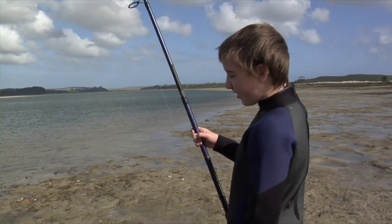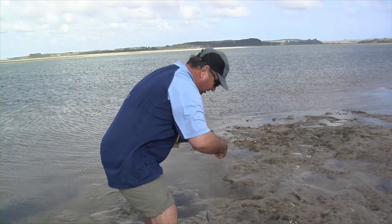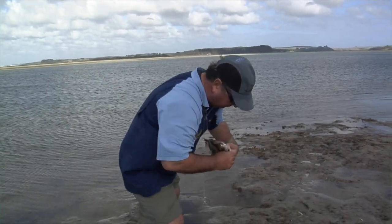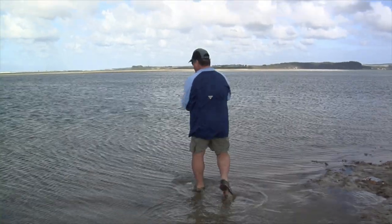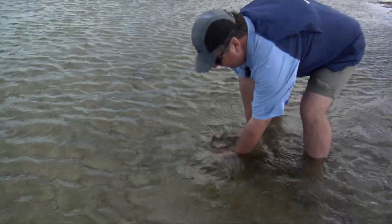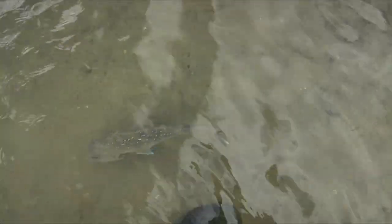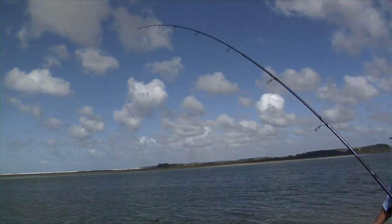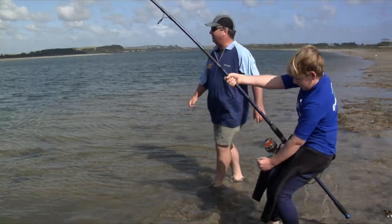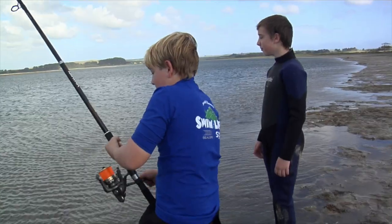We've caught enough snapper for a feed now, so what do you reckon Raven — we'll just let this one go? I'll just wet my hands and handle them gently. You always handle them gently. Nice recurve hook hooks them in the corner of the jaw. Don't put your fingers in their gills. Then we'll just walk them out and let them go gently.